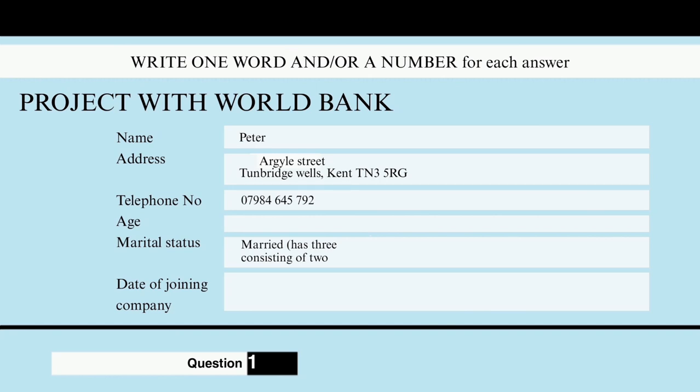I don't really need the photos if you've got photos there. Well, Peter Austin first. Is that Austin with an I or Austin with an E? It's A-U-S-T-I-N and his address is 110 Argyle Street, Tunbridge Wells, Kent, TN3 5RQ. 110? Uh-huh. And his phone number? It's 07984 645 792. And how old is he? He's 47. And what about his marital status? He's married. There's a note here that he has three children, two boys and a girl. And finally, when did he join the company? He started with Esco in August 2003.